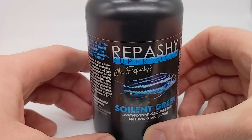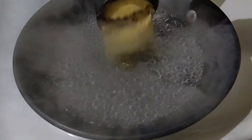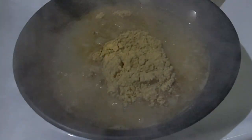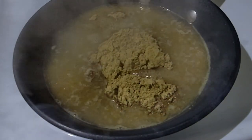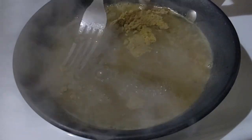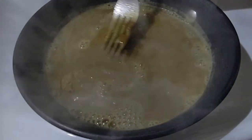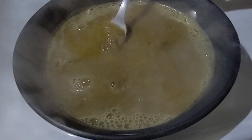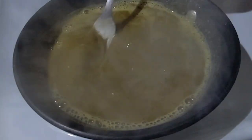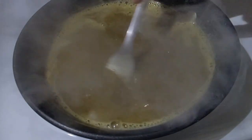Let's start by following the directions on the bottle. First, we mix one part Repashy powder with two to three parts boiling water. There are two very important things to be aware of at this stage. If you're having trouble with your Repashy falling apart or disintegrating when you put it in water, you might want to go heavier on the powder-to-water ratio — maybe one part Repashy to two parts water. Also, make sure the water is actually boiling when you mix in the powder. It doesn't matter whether you do it on the stove or the microwave, but you want the water to be at or near a rolling boil before you add the powder, and then stir a little bit.